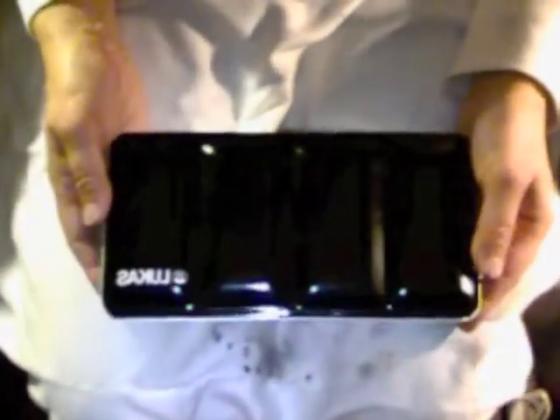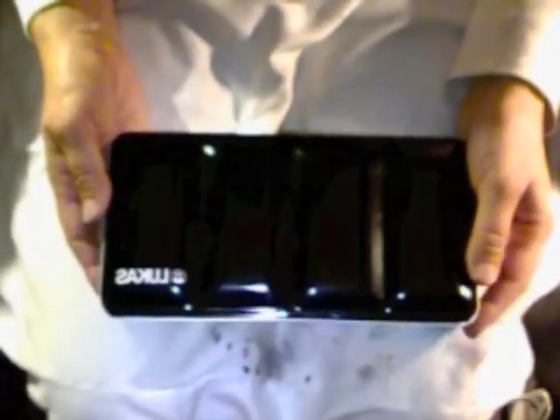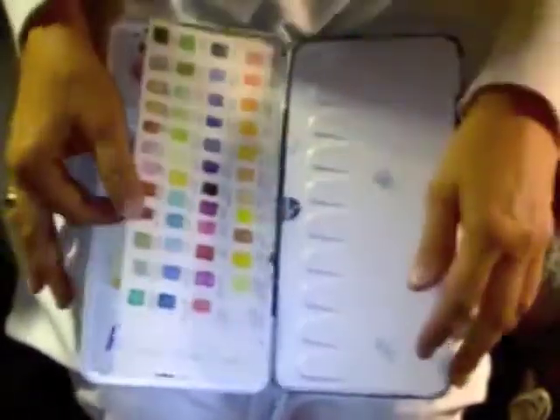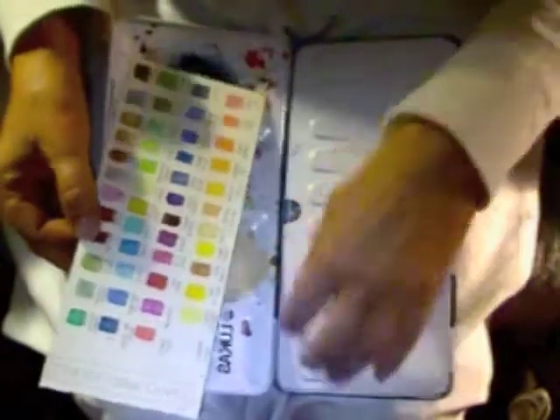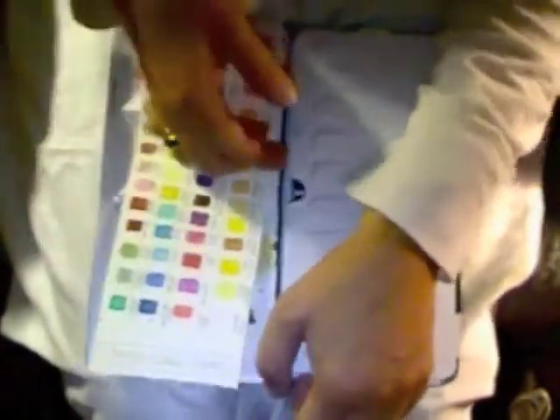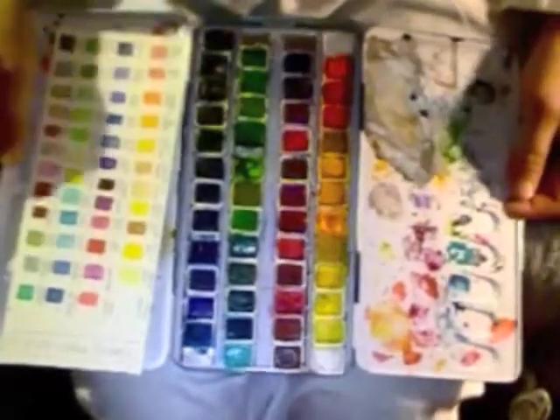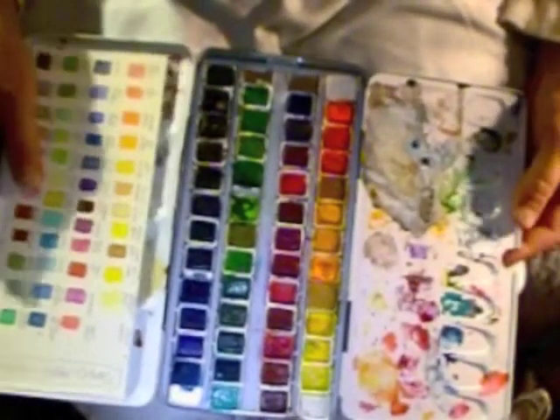My other palette that I use is these Lukas watercolors. The only place I know who sells these is Jerry's Artarama, and they come from Germany, in an enamel pan like this. Once again, it has a ring on the back. I really am fond of the enamel pans. I definitely made a color chart for this one. These are cake pans, but they are very saturated, heavily pigmented watercolors. I really like them.